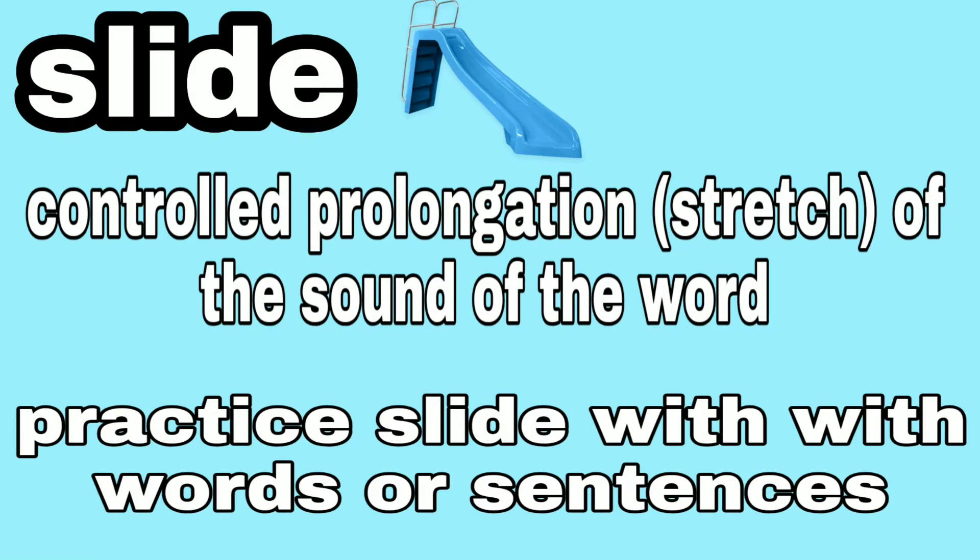When you use the slide, you have a controlled stretching of the first sound of the word. We're going to slide into that sound — a lot like the bounce, we're going to work with the first sound of a word or a word in the middle of a sentence, and then we're just going to stretch it out. Like 'silly' — stretch out that sound: 'silly.' Let's stretch out some together; we can do them in sentences too.